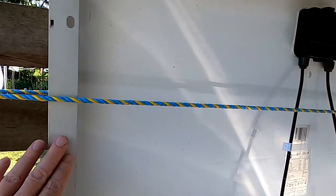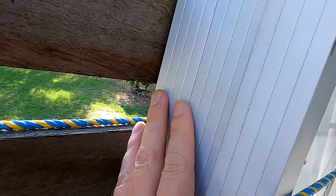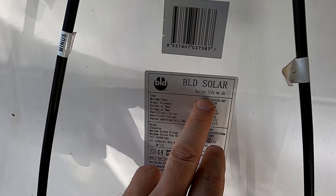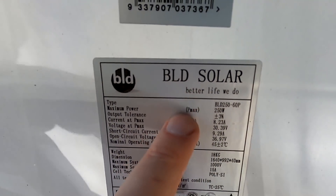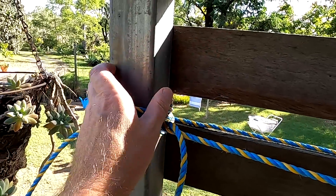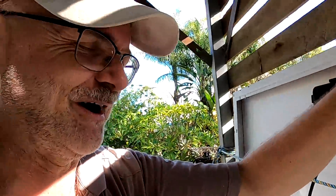And here we have the tested BLD panels — the three we tested in the driveway. Better Life Do — better hope so, BLD, better hope so. Don't want to take you down again soon. I strapped them here to the metal posts of the carport so they are not falling down onto the car. I would just cry.